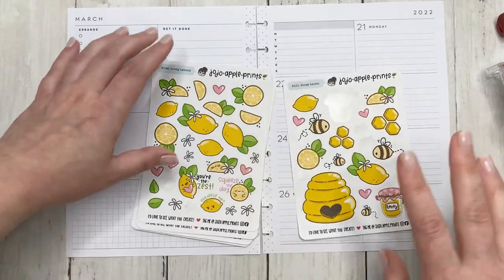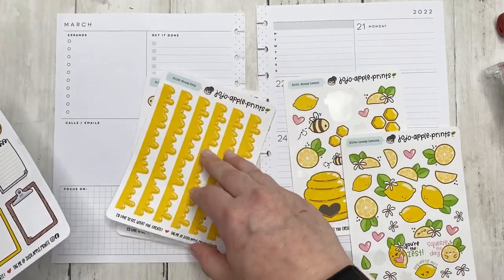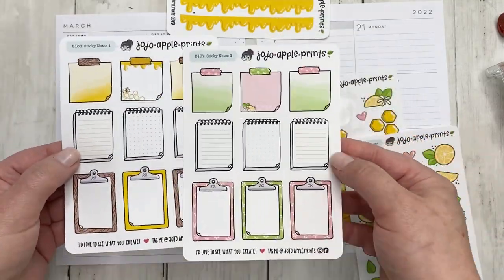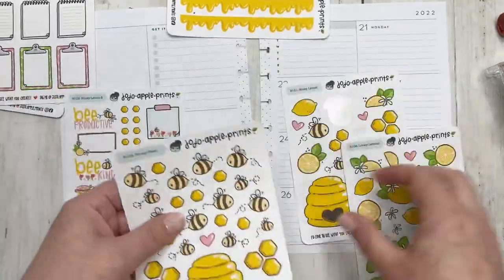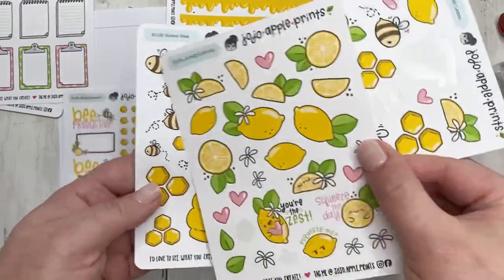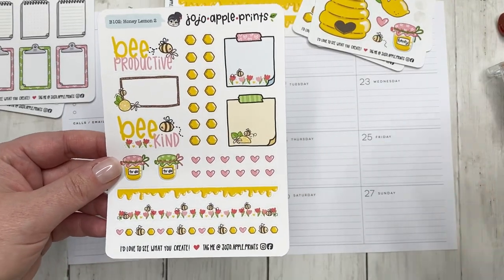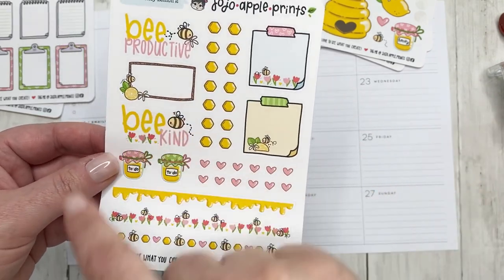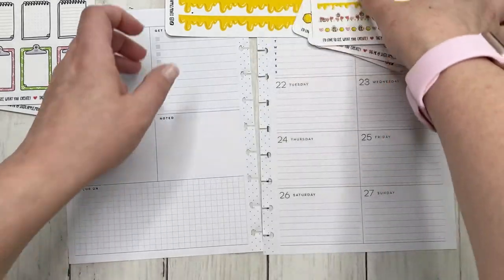Let me explain how the sticker bundle is set up. These all came in a bundle. It came with these adorable washi strips, two little clipboard notepads — one is the honey theme, one is the lemon theme — and then decorative sticker sheets: one is all bees and honey, one is all lemon, and one is a super cute combination. It also came with a 'be productive' functional decorative kit with quotes, bullets, sticky notes, a square, little heart bullets, a to-do, honey, and different washi strips.